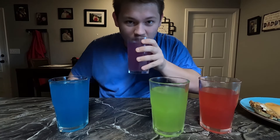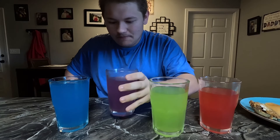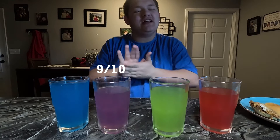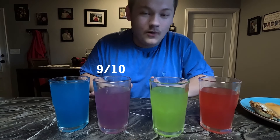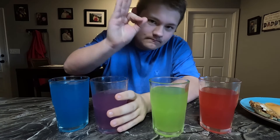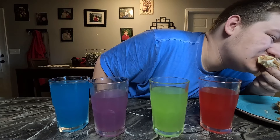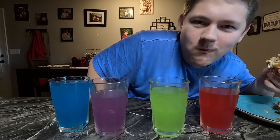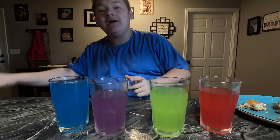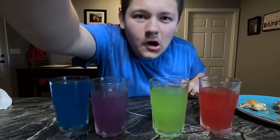Now we got my favorite flavor right here - wild berry. I love wild berry skittles so this better be good. Oh that's really good! I love wild berry so much. Yeah, that's freaking amazing - that is a nine out of ten. Wild berry is very good, I'm gonna drink more. Top tier!